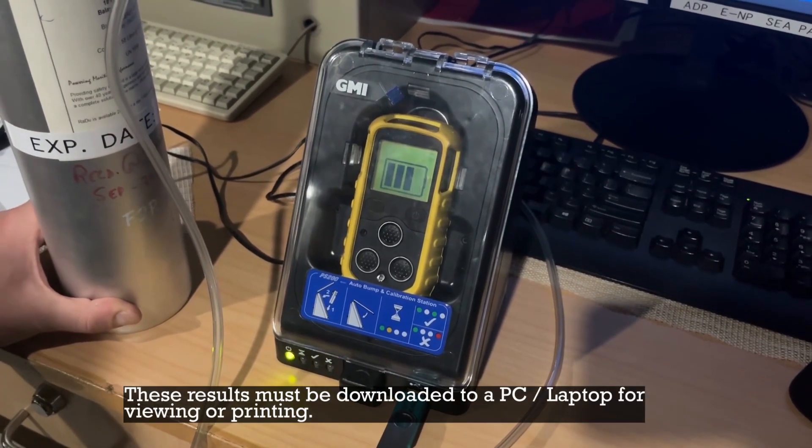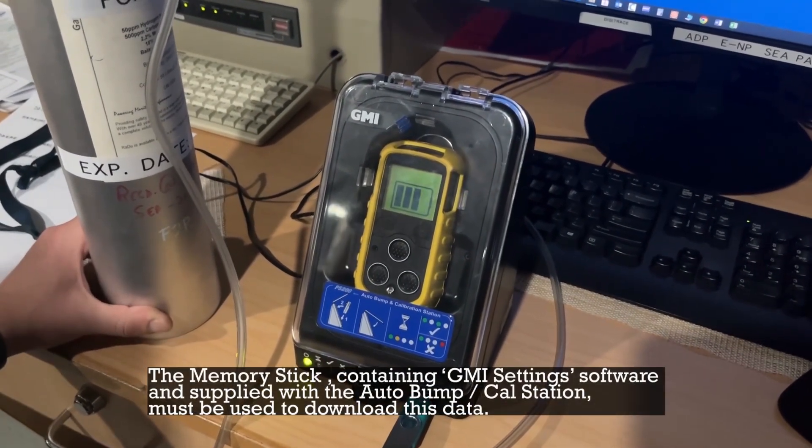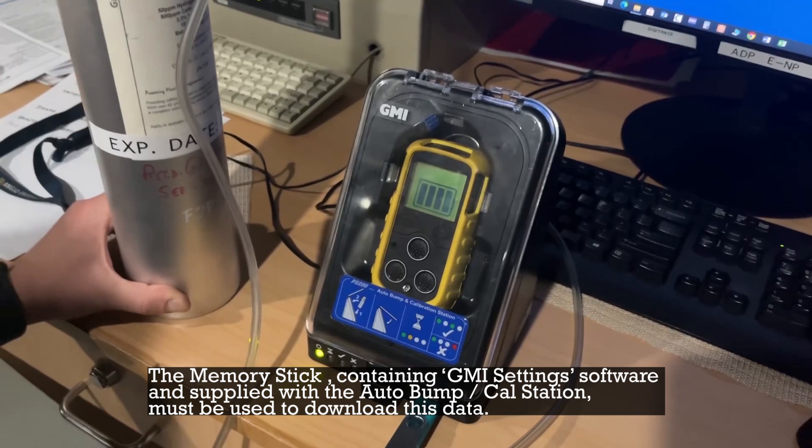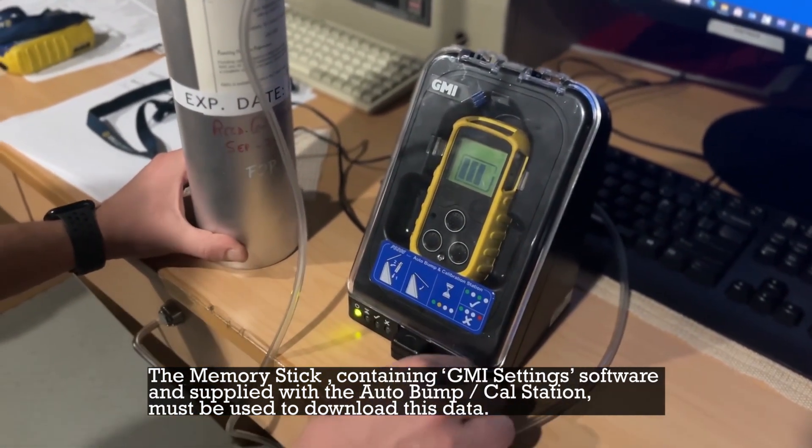These results must be downloaded to a PC for viewing or printing. The memory stick containing GMI settings software, supplied with the auto bump calibration station, must be used to download this data.